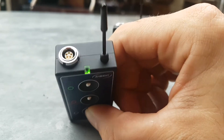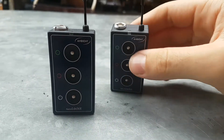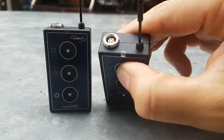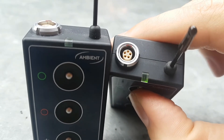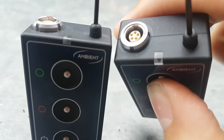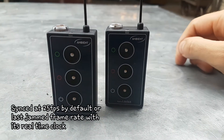Hold for at least three seconds and once it's green it'll show it's on. Then with the green button, press and hold for three seconds and now they sync together. Easy as that.